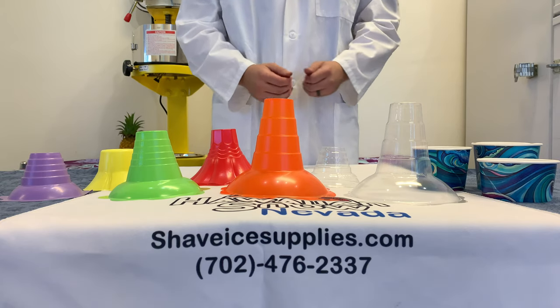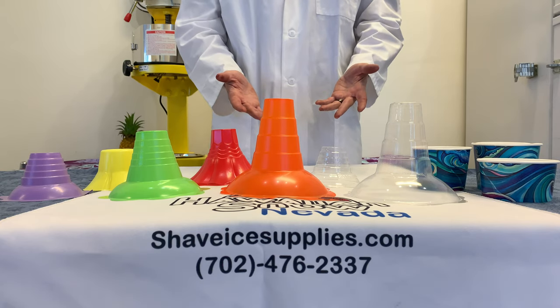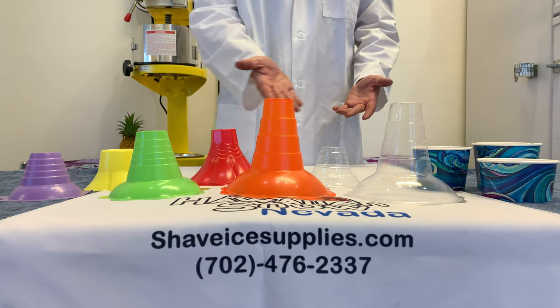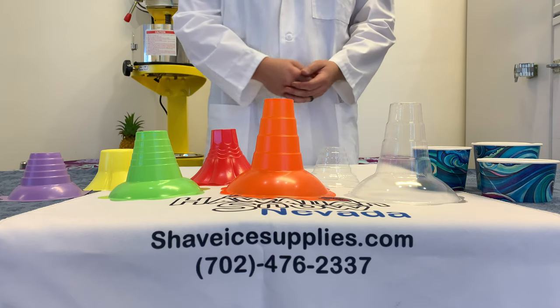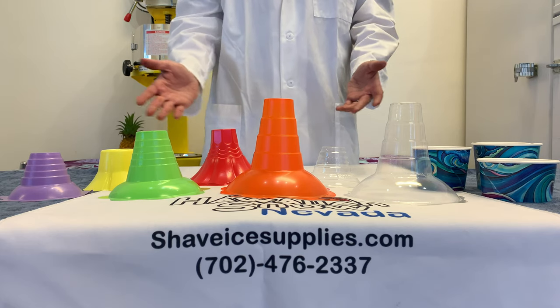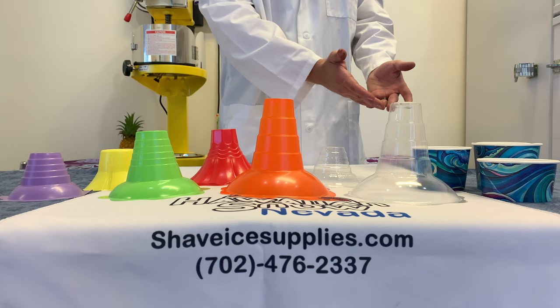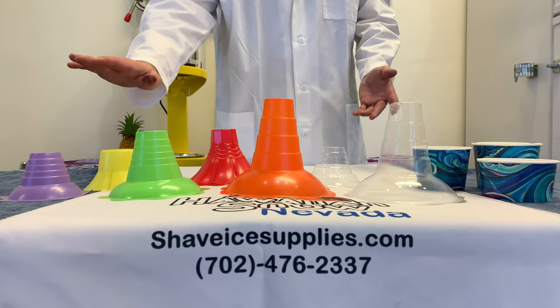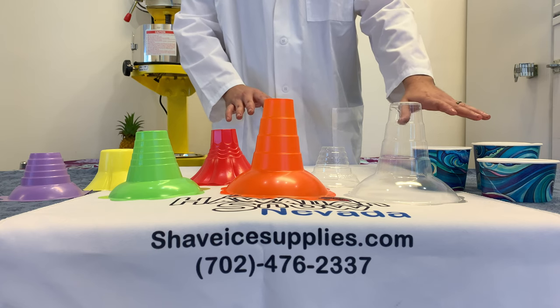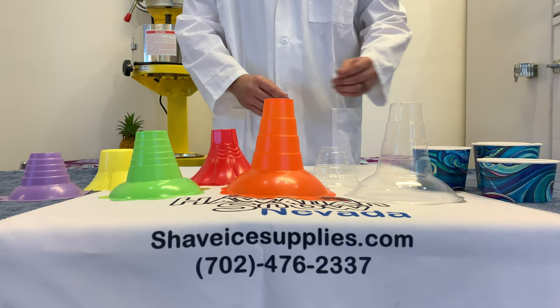Hello everyone. Welcome to Shave Ice Supplies on Hawaiian Snow. I'm Professor Snow and today we are going to be talking about cups. Here at Hawaiian Snow and ShaveIceSupplies.com we offer a varying lineup of cups for your shave ice needs — everything from small flower cups to biodegradable cups and our paper bowls for hot and cold items.